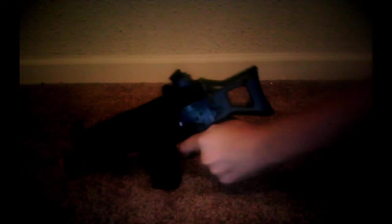Hey guys, I'm back with the MP5K and it's a really nice gun too. It's a semi-automatic gun — this is my friend's as well. When you aim down the sight it's pretty decent. It holds about three hundred BBs in this magazine pack here.